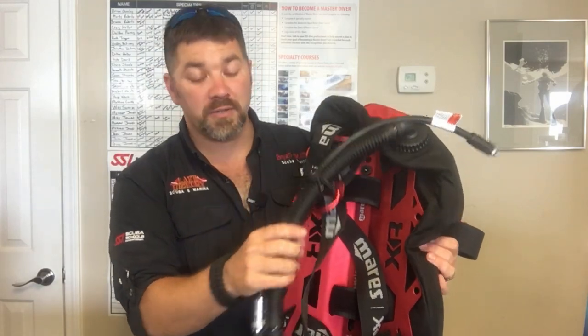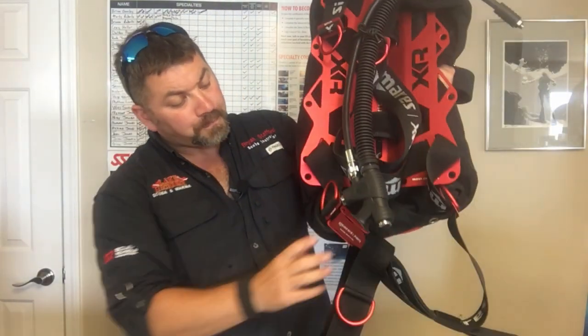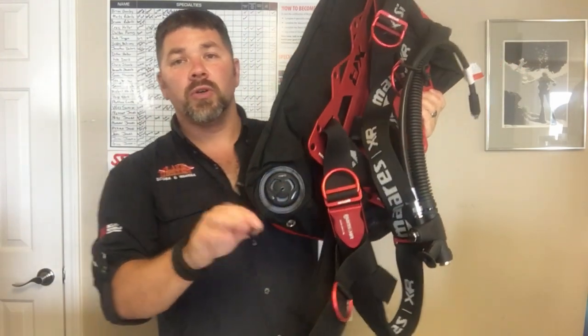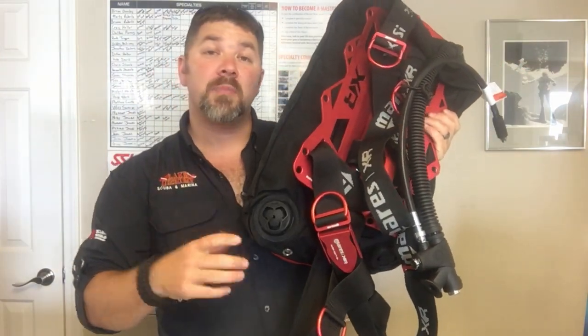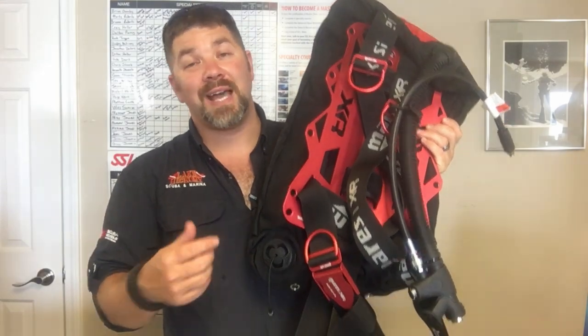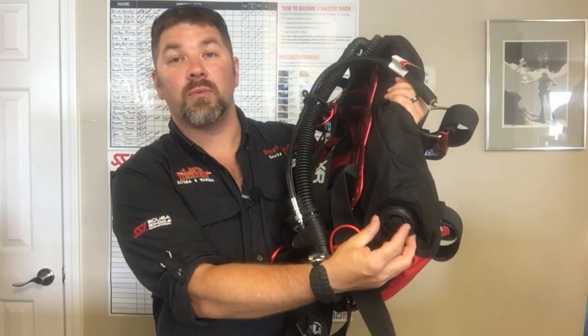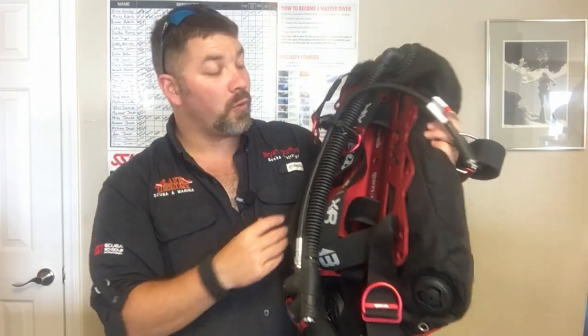They have their heavy duty inflator — what they call a K inflator — on the low pressure inflator. Looking at the bottom, you'll notice it has an appendix dump on the right-hand side. However, if you're used to it being on the left, you can simply unscrew it and move it over to the left-hand side, where there's an extra bleed-off valve. You can swap those back and forth depending on which side you need.